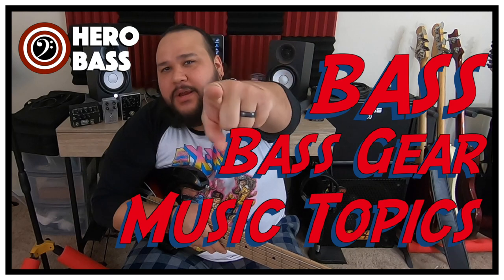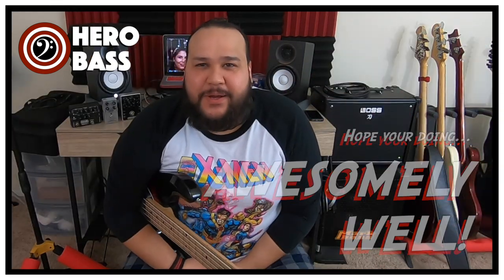What's up, guys? Welcome to Hero Bates, a place where we talk about bass, bass, gear, and music-related topics. My name is Norm, and I hope you guys are doing awesomely well.